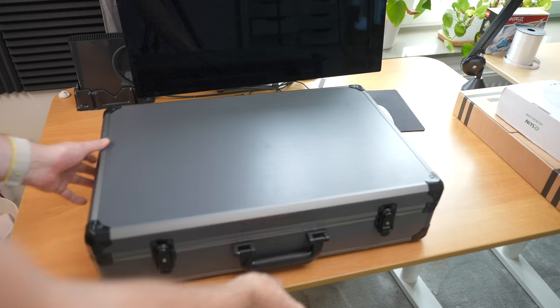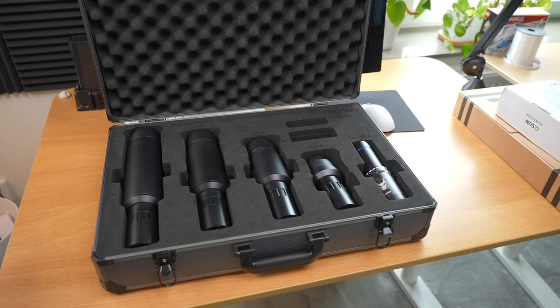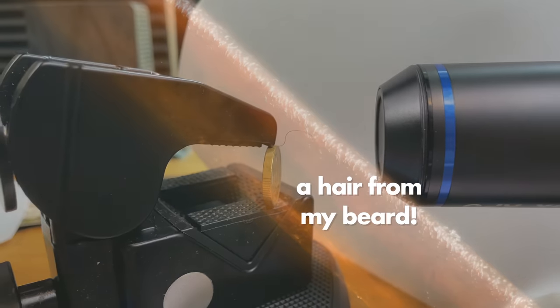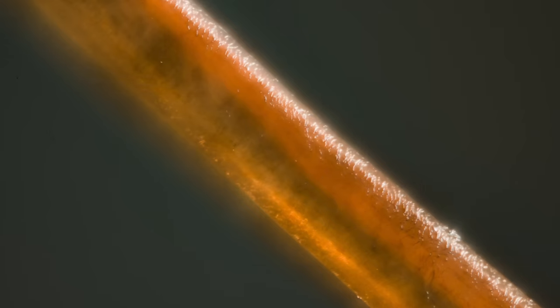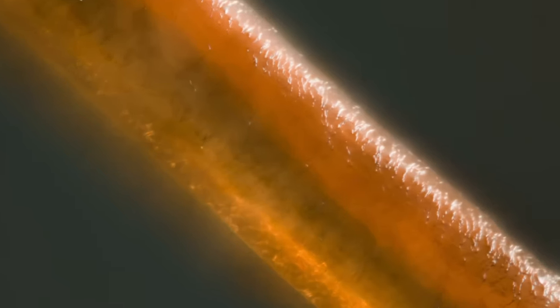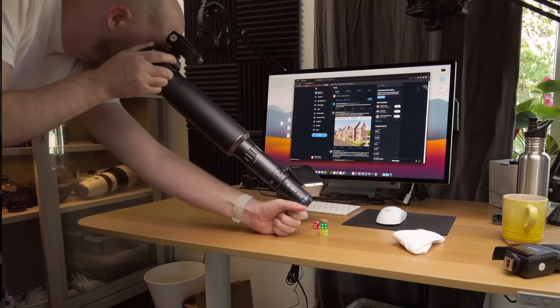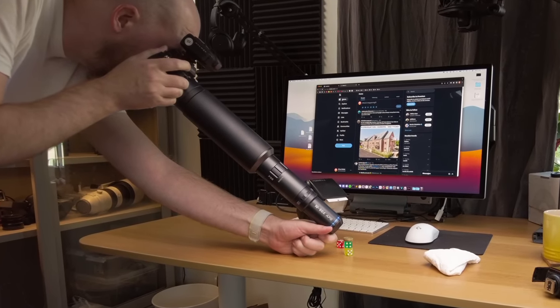Today we're going to look at the most extreme macro lens that has ever been created: the Laowa Aragon, which goes anywhere from 10x magnification to 50x magnification. Never before has any company created a lens you can put directly on a mirrorless camera or a DSLR that goes to these extreme magnifications.